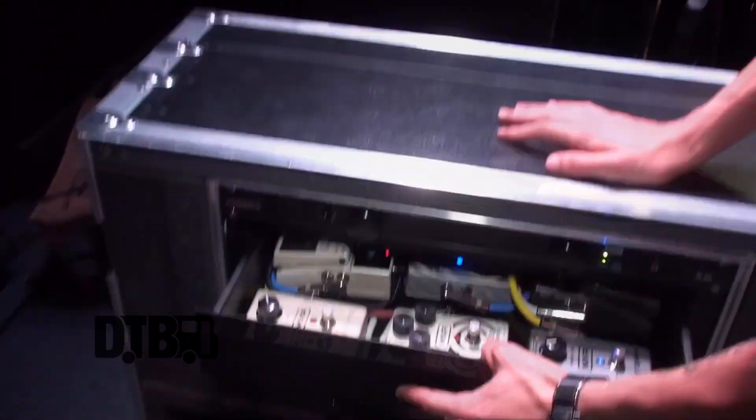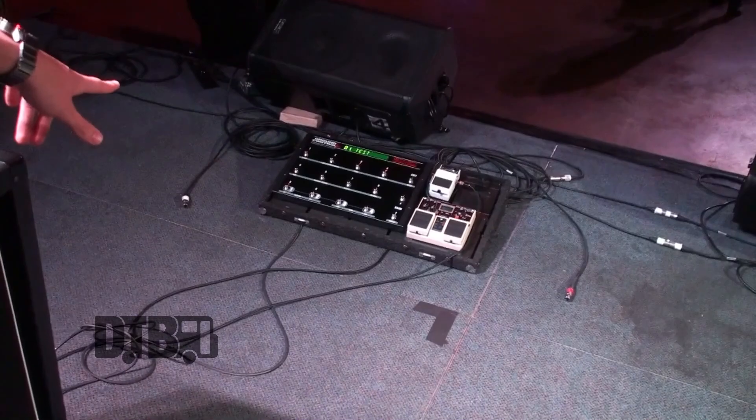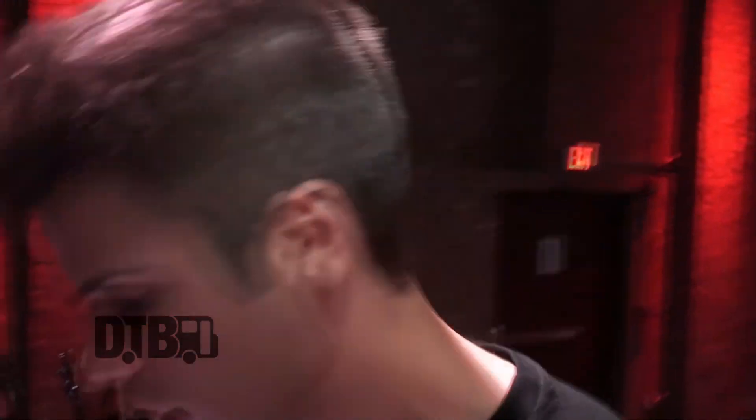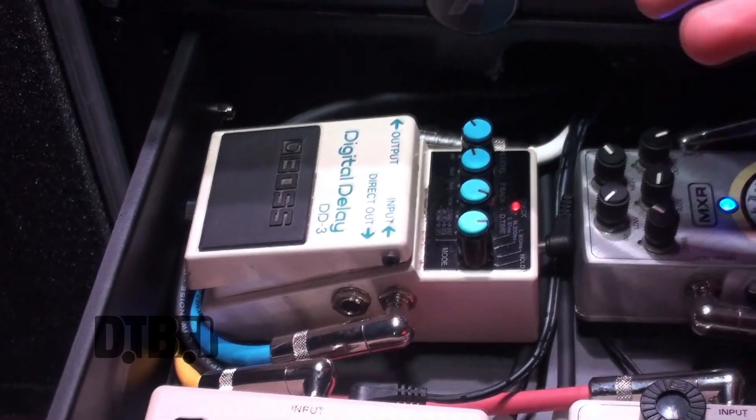Inside drawer number one, we've got some pedals. These are all going to a GCX audio switcher, all controlled by my Ground Control Pro right there. That way I don't have to tap dance around — pedals are already pre-selected for each channel, for each song. Right here we have a Boss DD3 Digital Delay. This is mainly just for my leads, like lead soloing, just to fill in the spaces a little bit.